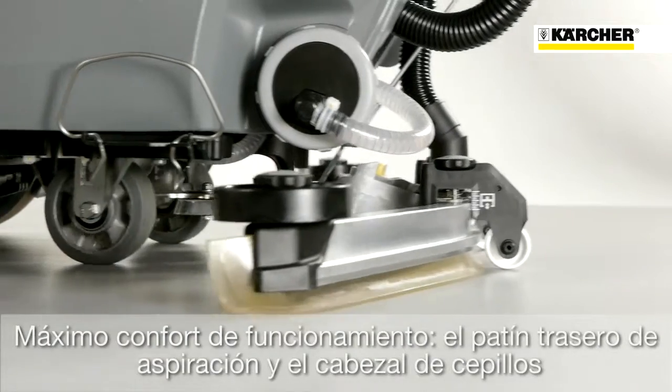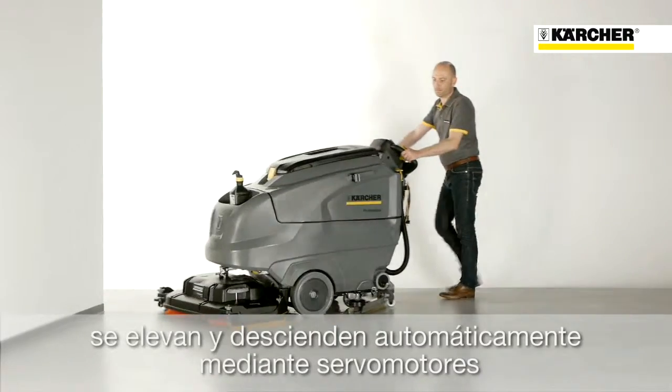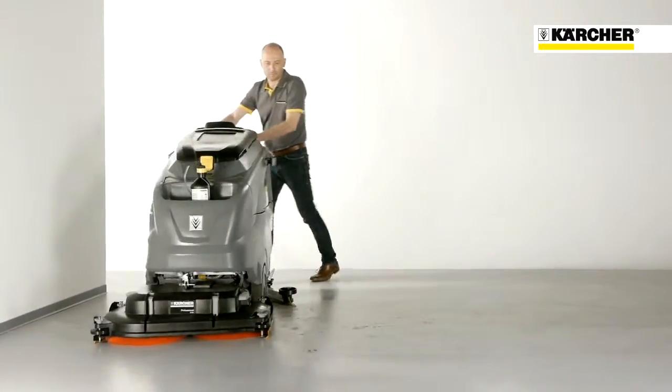B120W — the machine that thinks for itself. Suction bar and brush head are automatically raised and lowered by lifting motors.